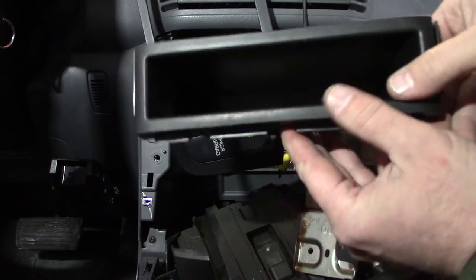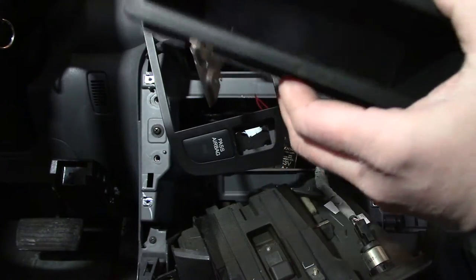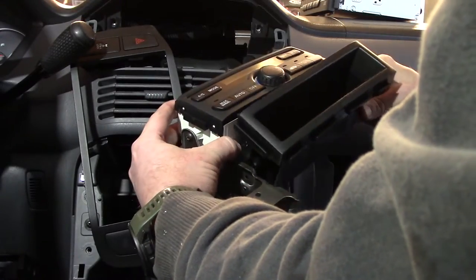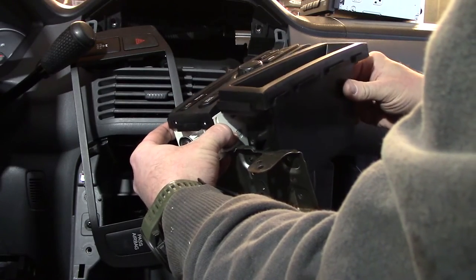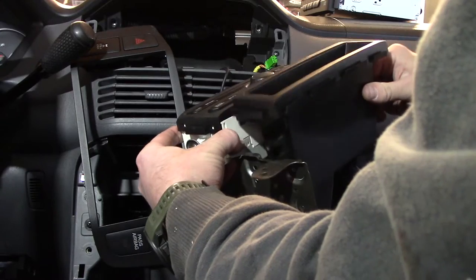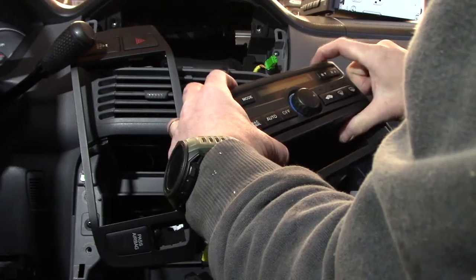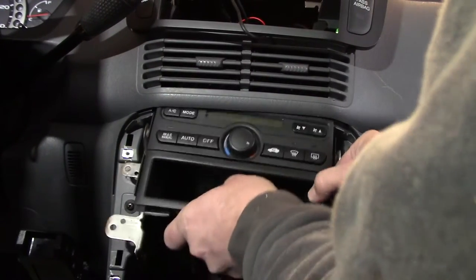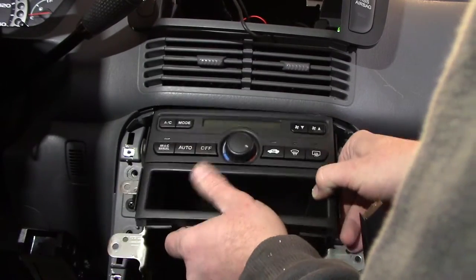Here's the replacement storage tray. It goes in with the little slots on the bottom and you'll see it only fits in one way. Just slide it in — there are a couple of little tabs — and it fits right into place in the bracket.